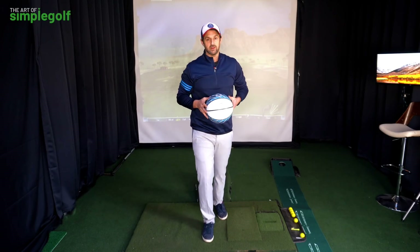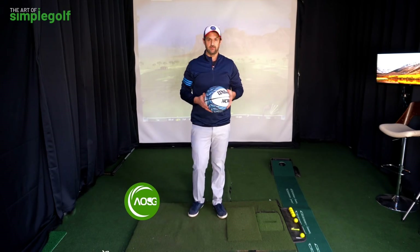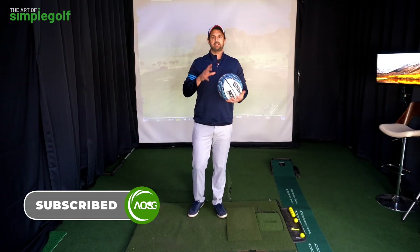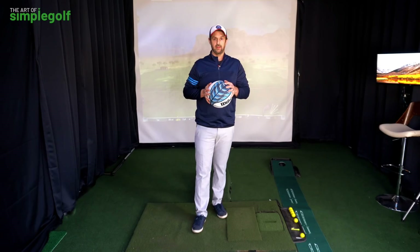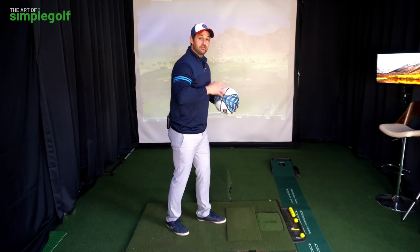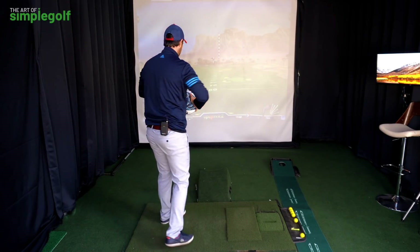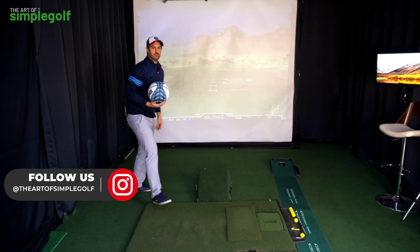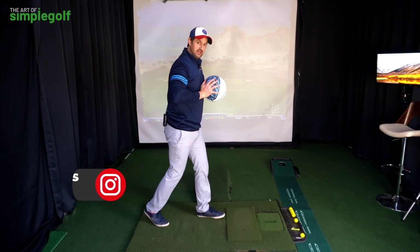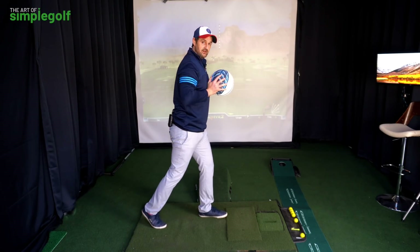I've got this basketball — I'm not expecting you to dunk the ball, I'm just using this for an obvious representation. So let's say I asked you to toss me this basketball. You would do something like a chest pass — you would just sort of toss it that way and throw it like so. You would just sort of get yourself in a moderately braced position and accelerate the arms.